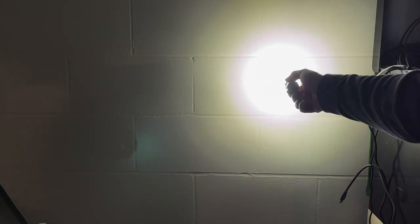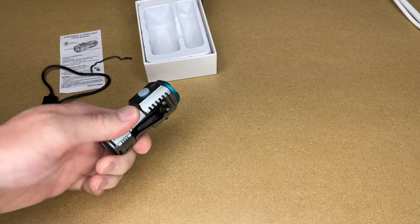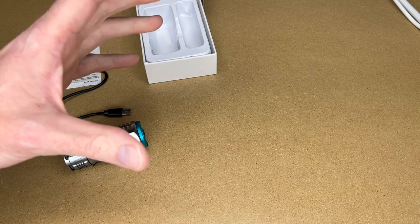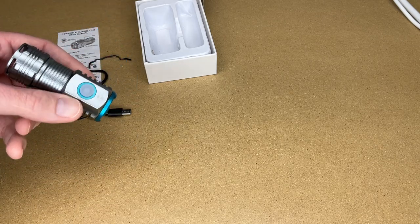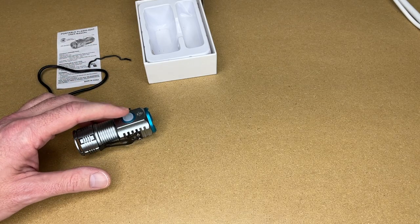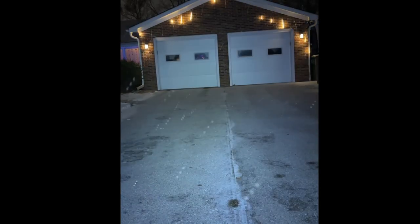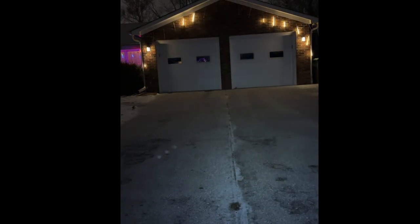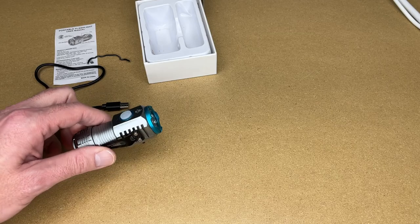I'll turn it back to high and now move the flashlight towards the wall. That looked very nice — it was very even. There are lights that are more even than this, but for a spotlight you really want that center to be the bright area and the periphery to be a little dimmer. You're using it to search or look for something, not for artwork. Now I'll cut to a clip outside from 50 feet away. I'll click through the modes; it might be windy and cold outside. Okay, so that's what it looks like outside.